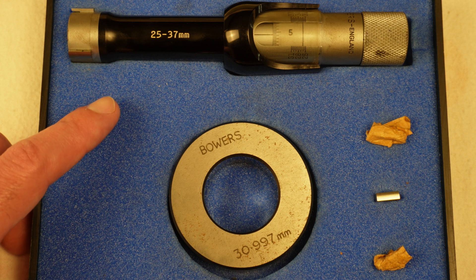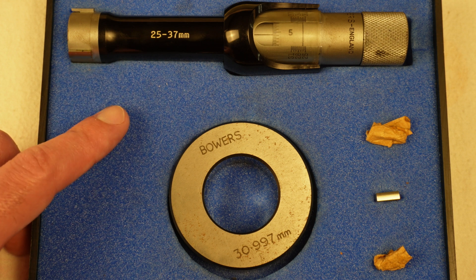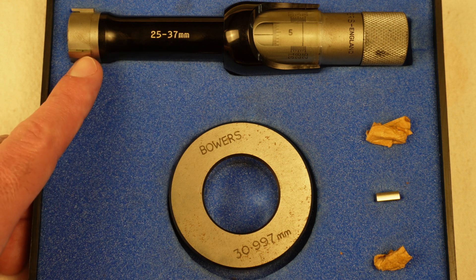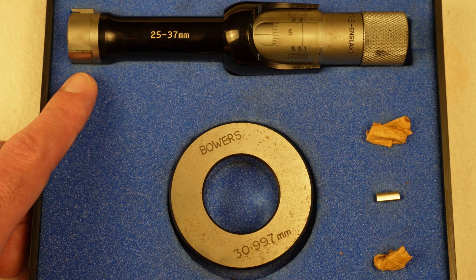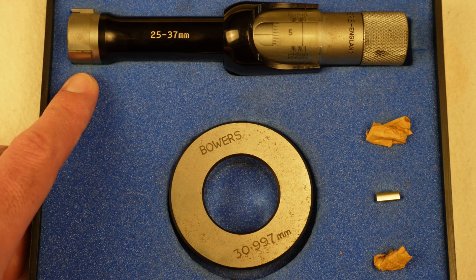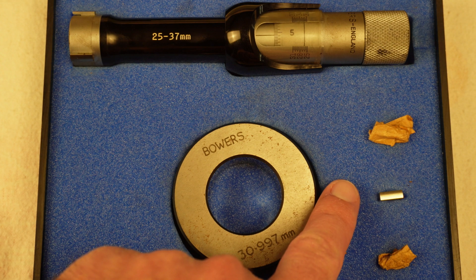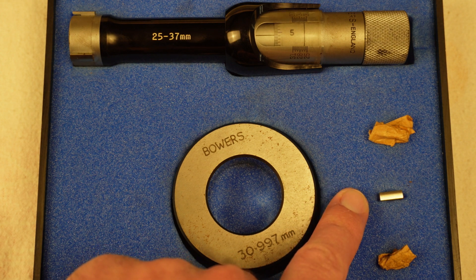This is an internal micrometer, which means it is capable of measuring the diameter of a hole or bore size. This specific unit is able to measure from 25 to 37 millimeters depending on the legs on this end. With this set of legs we can measure from 25 to 31 millimeters, but with this set of legs we can measure from 31 to 37 millimeters.